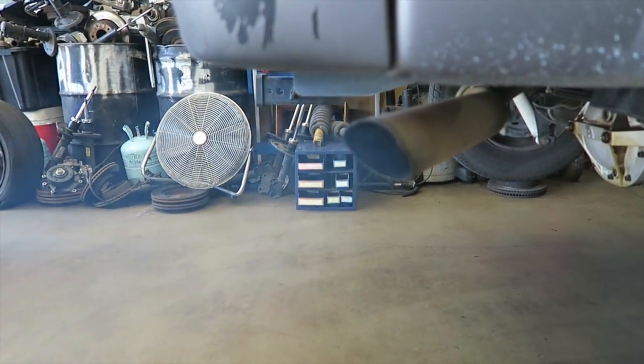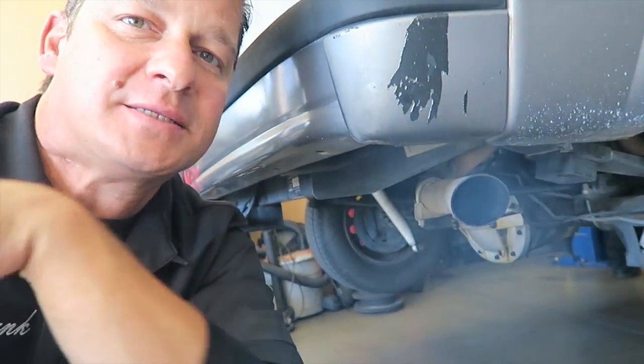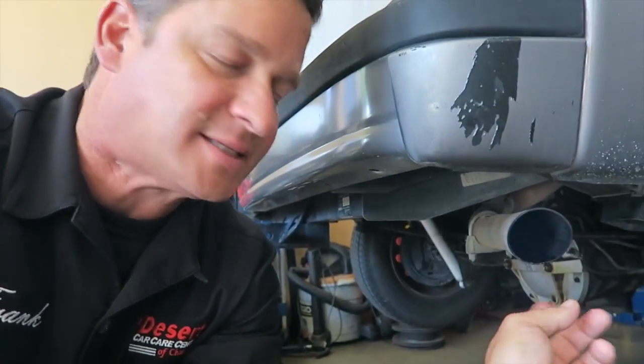If your engine is burning oil — as you can see in this case with all the blue smoke coming out of this tailpipe — whether it be through piston rings or valve guide seal issues, that's going to contaminate the catalytic converter. Catalytic converters usually don't go out on their own. If you've got an engine misfire from a bad tune-up or a leaking fuel injector, make sure you check your air-fuel management system, because that's going to damage the catalytic converter. You need to solve those root problems.